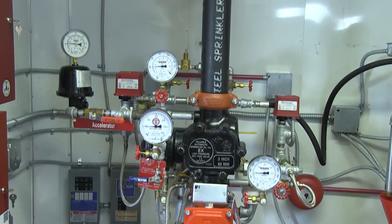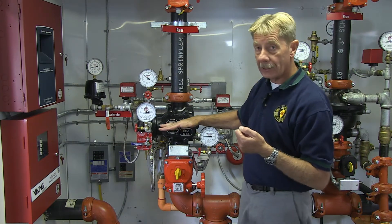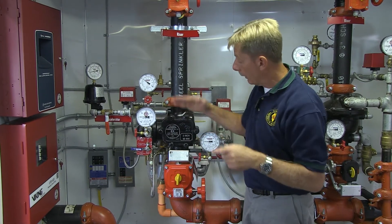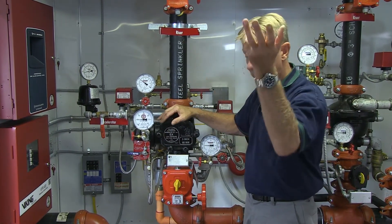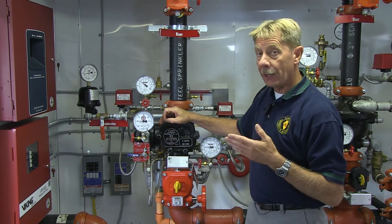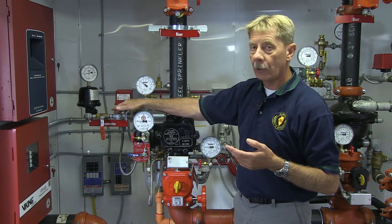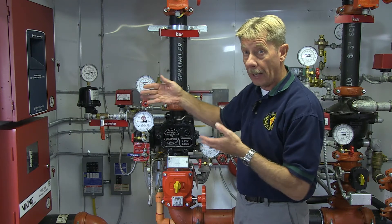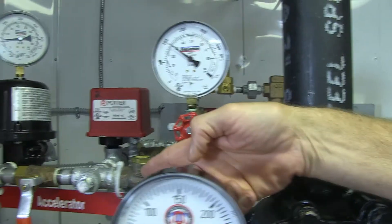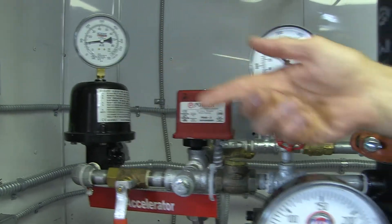When a sprinkler head fuses and allows water or air to come out, this detector notices the loss of air pressure. Once the air pressure drops to a certain point, that will release water to the system and give water to the head. Now that head can be a long ways away, so there's an accelerator built in — the accelerator will accelerate expelling of the air to allow water pressure to reach that head quickly. We follow that accelerator along and see that there is pressure on that system and the valves are open in line with that.